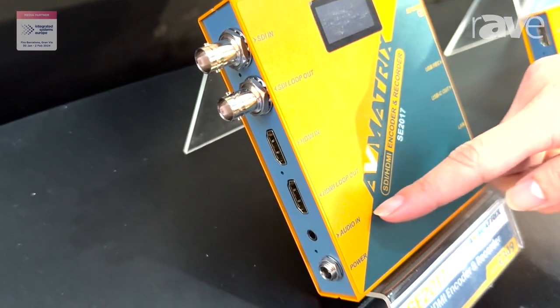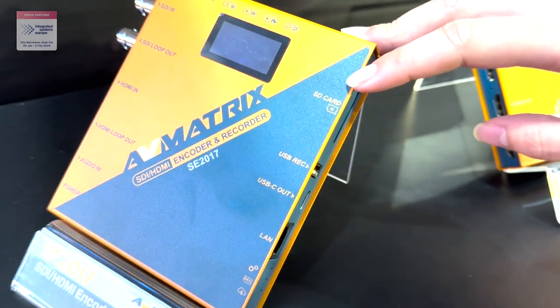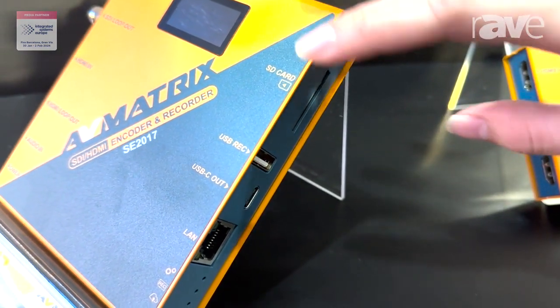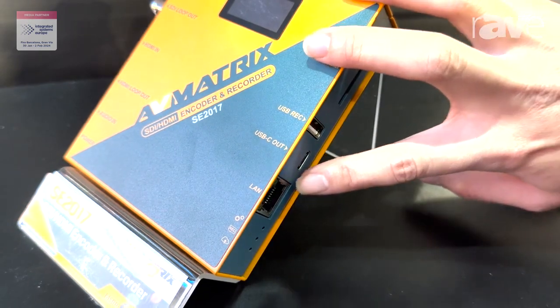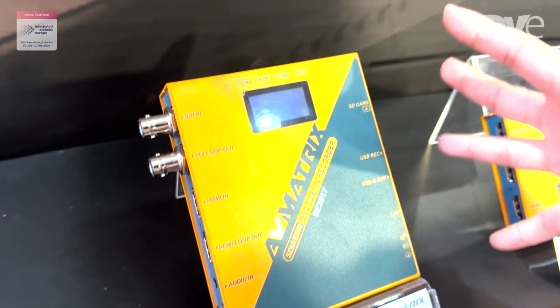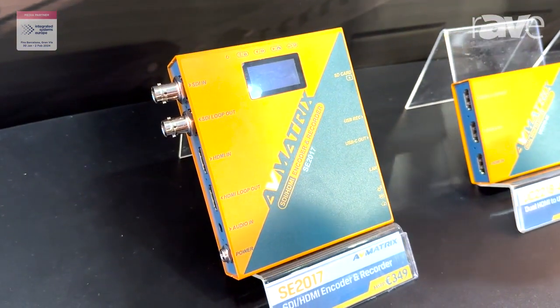Here you see the audio in. Inside of this, you can see the SD card is for recording — that's one of the features of this product. The second feature is the USB capture. The third feature is for encoding — the LAN port is for encoding. So it's an all-in-one compact device for doing the recording, encoding, and USB capture.